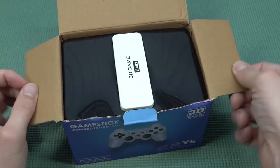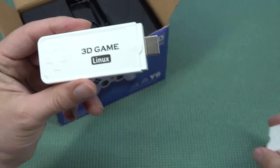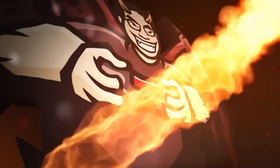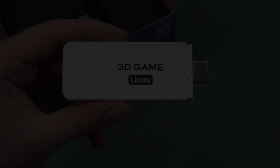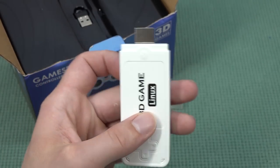This is actually just an HDMI stick that contains everything you're going to need. Remove the cap, plug it in, and you have a retro game system. One thing to keep in mind is that these things are very thick, so it doesn't fit every single port.